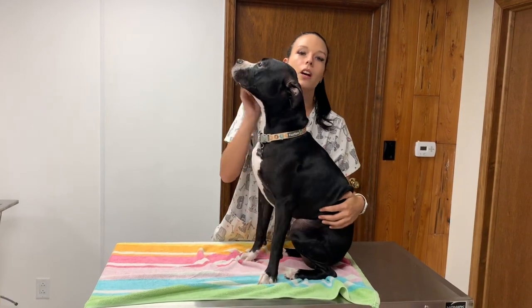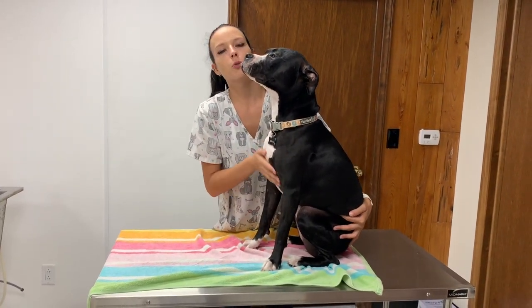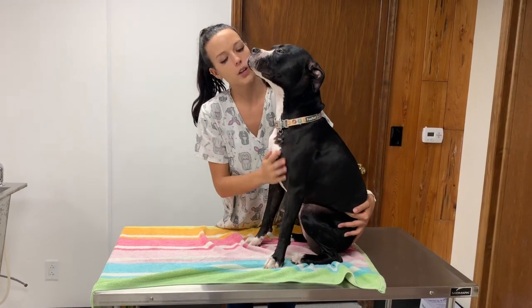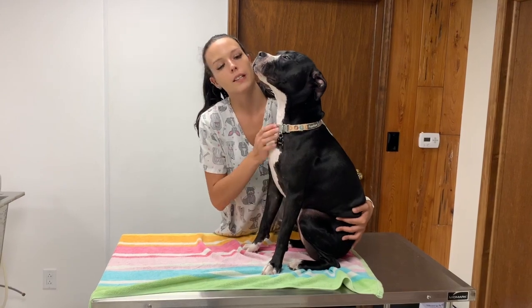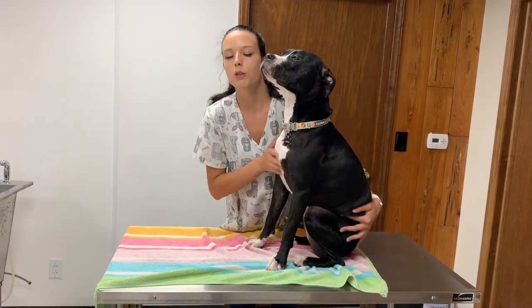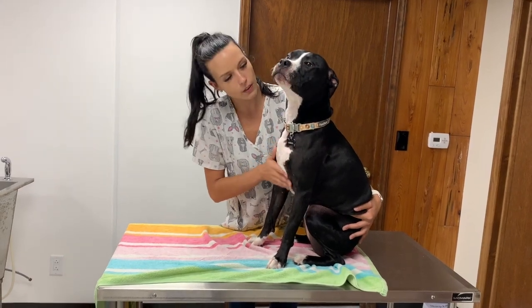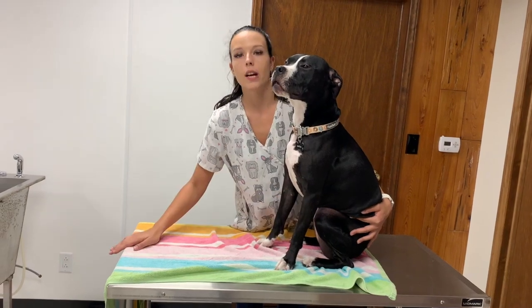Hello, I am here with Dahlia and we are here to show you a cephalic venipuncture, which she'll have to be in sternal recumbency for. Sternal is in regards to the chest — more specifically the sternum — and recumbency is lying down. So we will want her chest against the table. We will see if she will lie down with commands; if not, you'll want to maintain control of the head and grab both legs and slide them out.